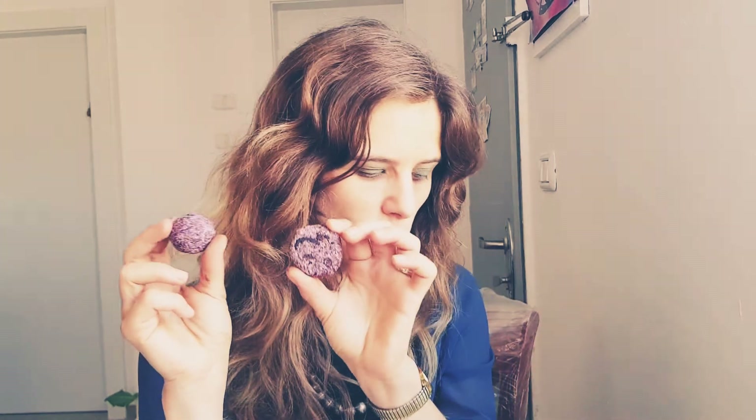Once you have your coconut base, you can shape it into balls or coins. You can also add mint into the coconut mixture if you want a chocolate mint flavor. Then put them in the freezer to make them cold.